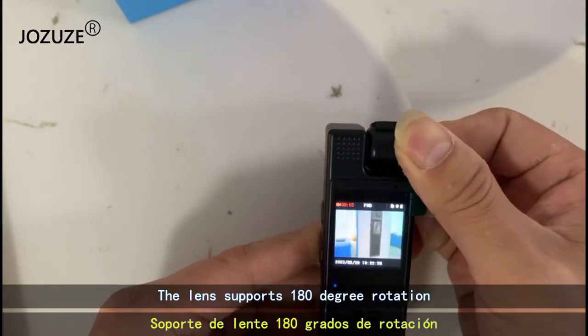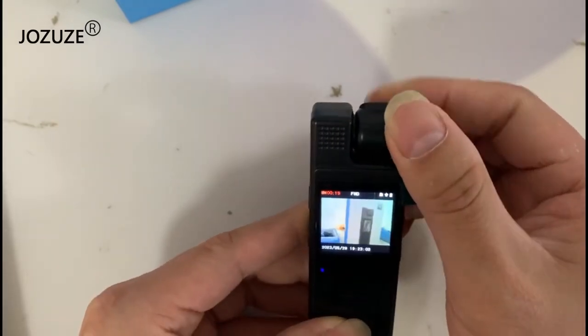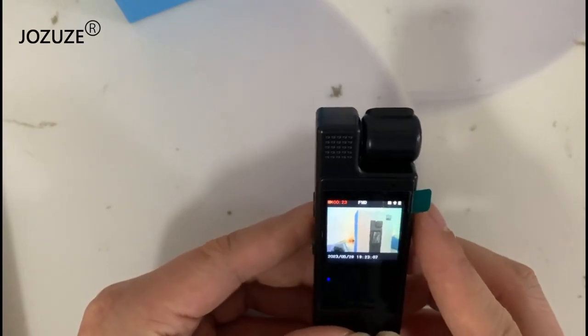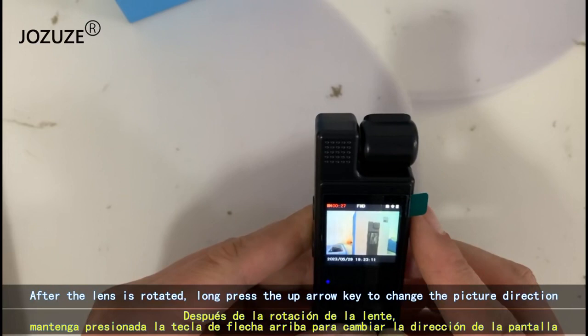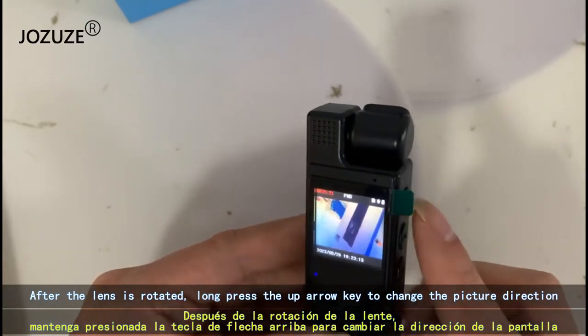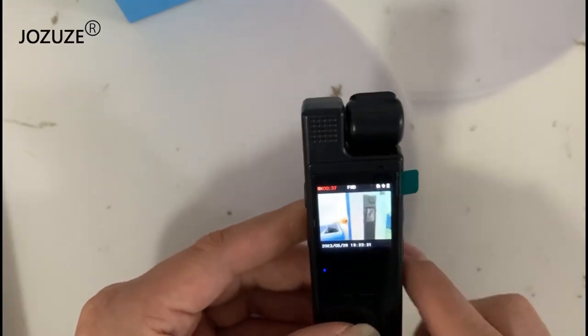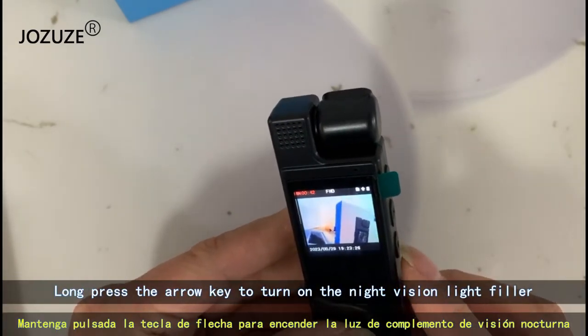The lens supports 180 degree rotation. After the lens is rotated, long press the up arrow key to change the picture direction. Long press the arrow key to turn on the night vision light filler.